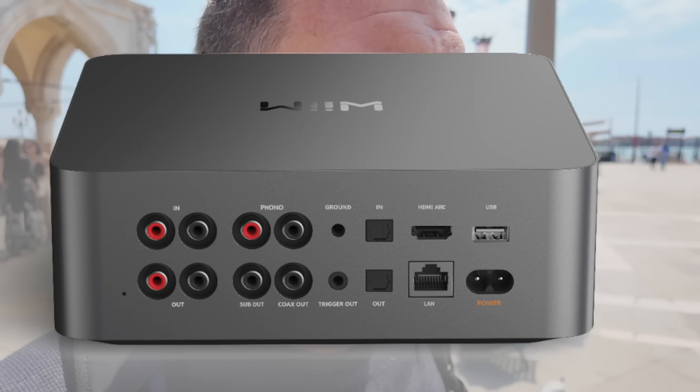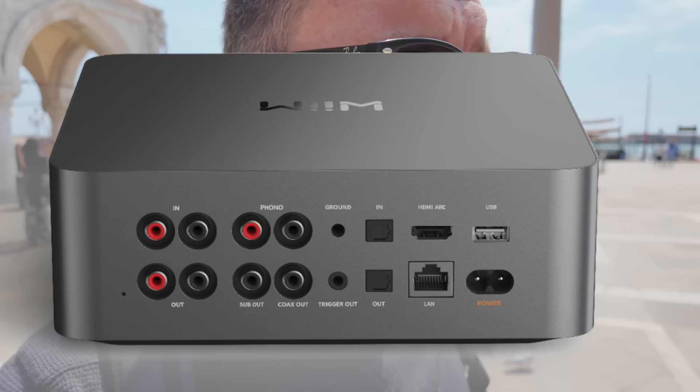It also has digital outs, digital in, phono stage, analog input, and all the regular stuff like bass management. They've gone one step further with room correction now. Obviously this thing has just been announced so I have no idea how it works or if it's any good.